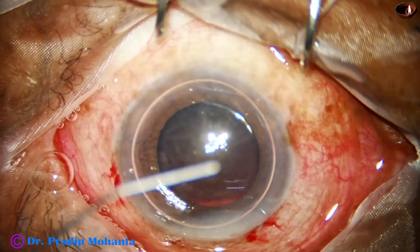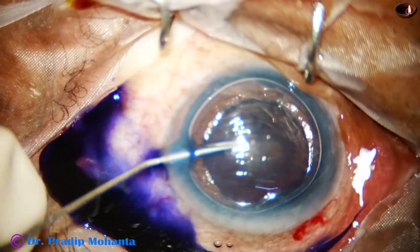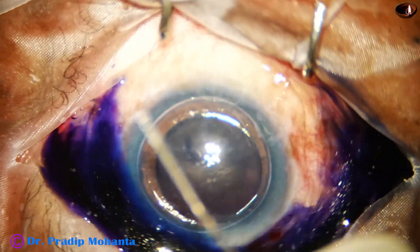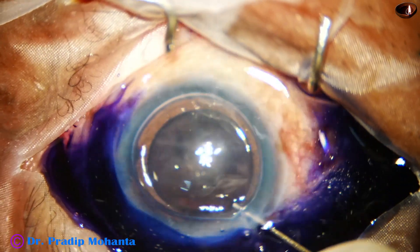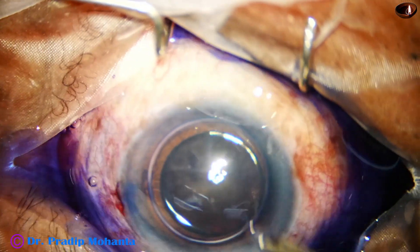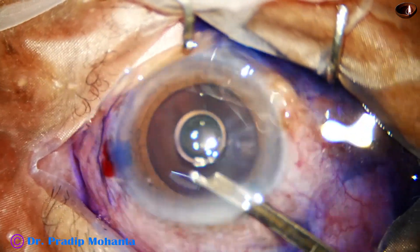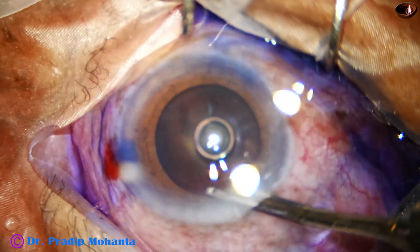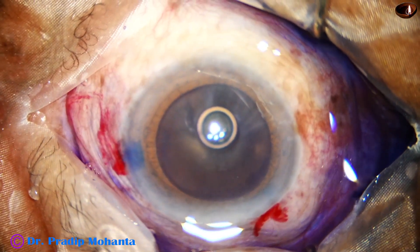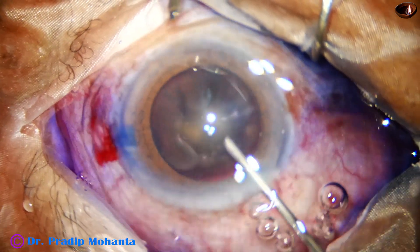Beneath this air bubble, trypan blue dye is applied over the anterior capsule, and within a very short time — maybe about 10 to 15 seconds — there is very good staining of the anterior capsule, because the dye is not diluted by aqueous. Now the dye is washed out and the anterior chamber is filled up with 2% hydroxypropyl methyl cellulose.